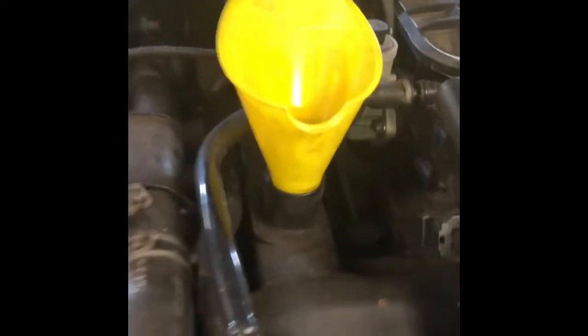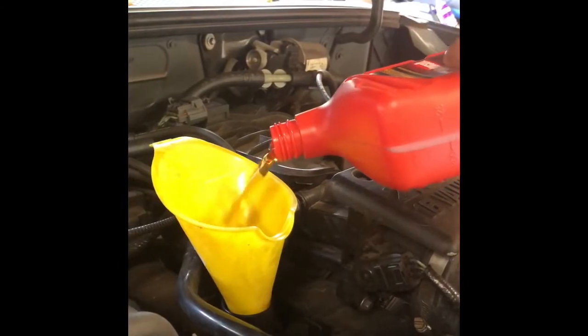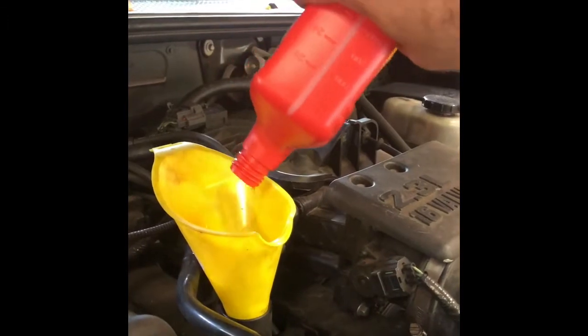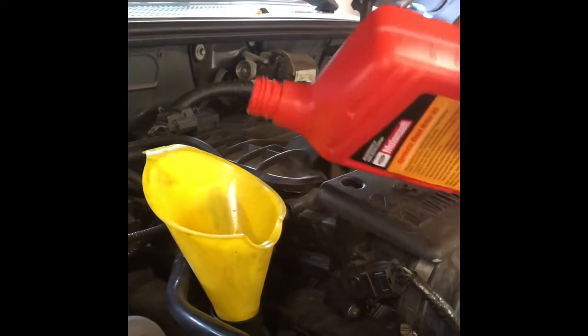So now you get your funnel and your new oil, and you start pouring it in. That is pretty much it. That is how you do your oil change on your vehicle — this vehicle specifically is a 2008 Ford Ranger 2.3 liter four cylinder.